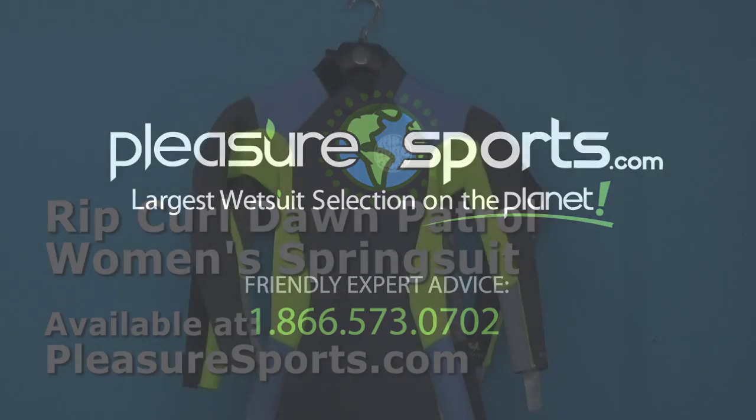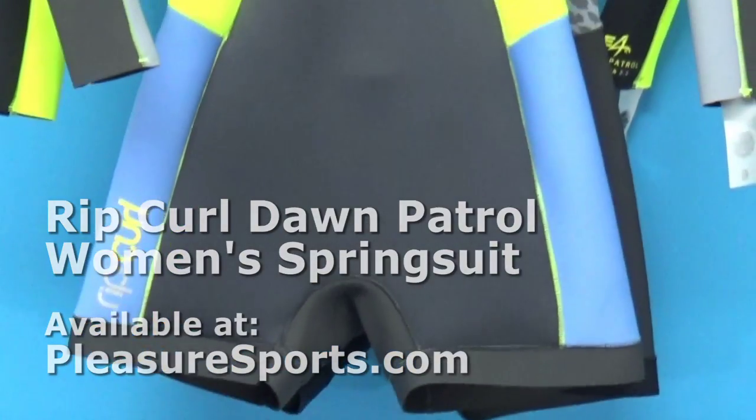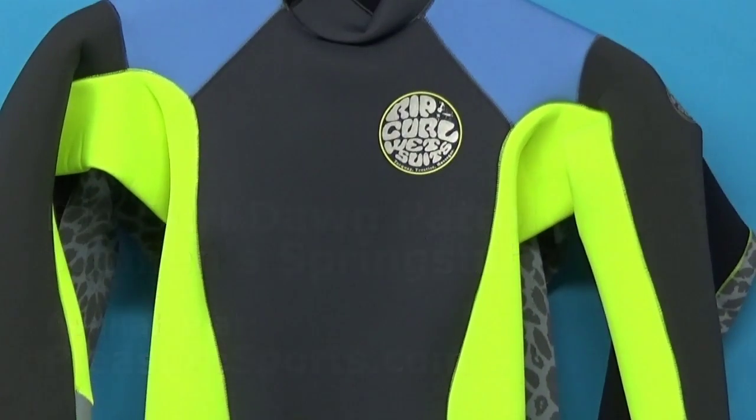Hi, welcome to Pleasure Sports. Today we're going to take a look at the new long-sleeve Dawn Patrol Spring Suit for Women. This suit is amazing.